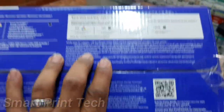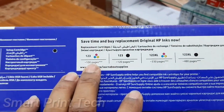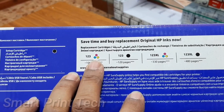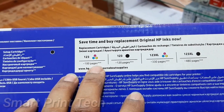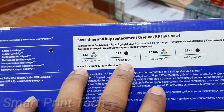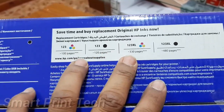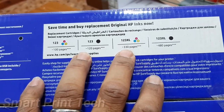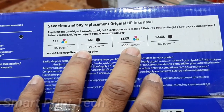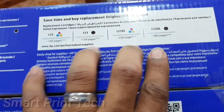These are the cartridge details for this printer. Cartridge 123 color yields approximately 100 pages at normal size. Two sizes are supported: 123 normal and 123 XL. Normal sizes give approximately 100 pages color and 120 pages black. The XL size gives 330 pages color and 480 pages black.